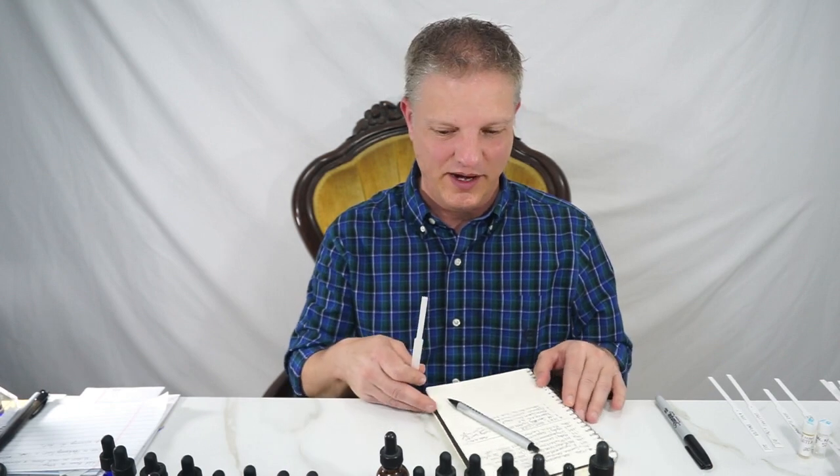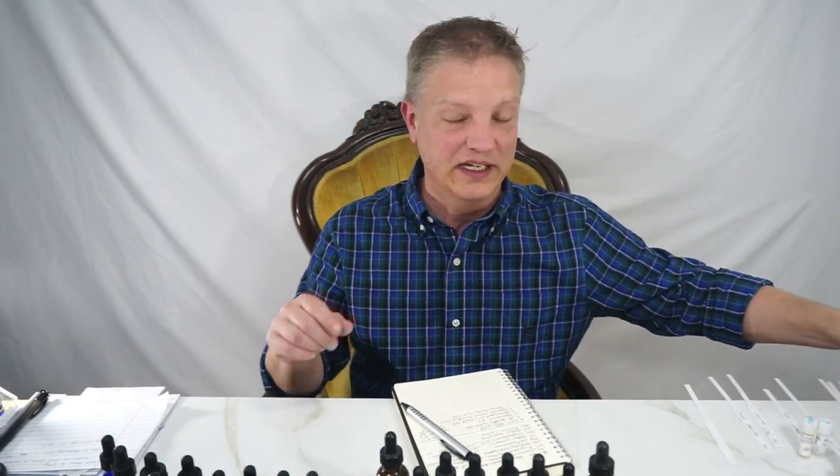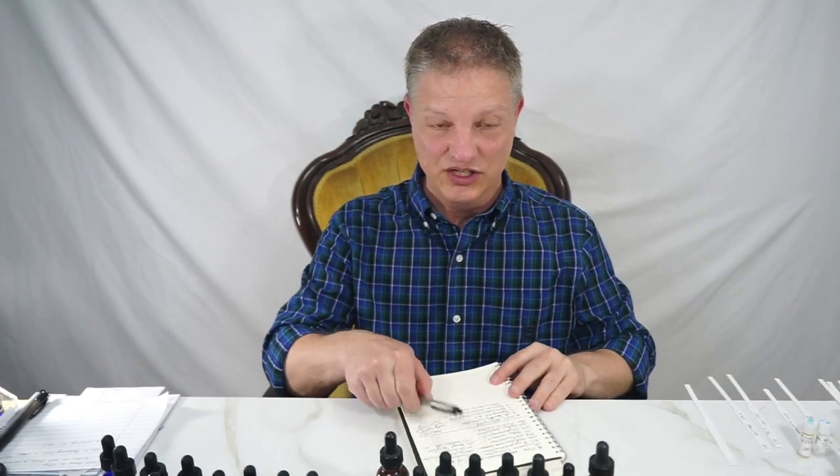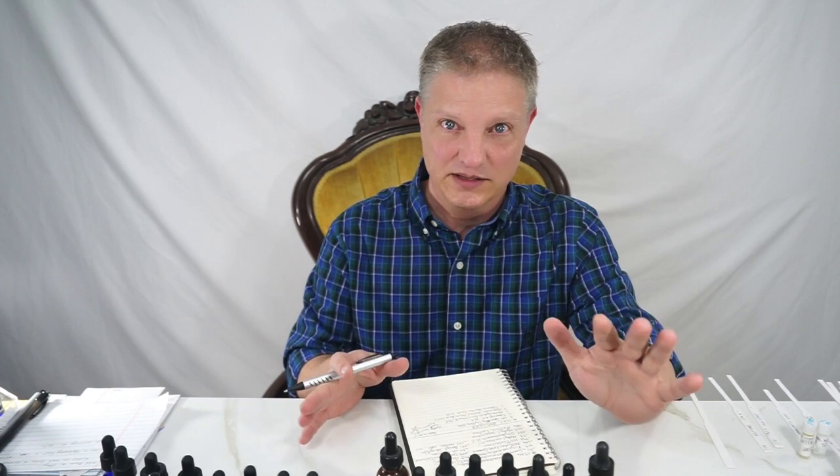Yes, it's a formula. I haven't done it yet but I've picked out my materials. So here are the materials I'm going to use. I'm going to try to make this a little bit simple.